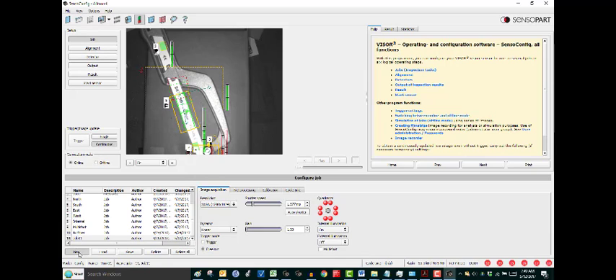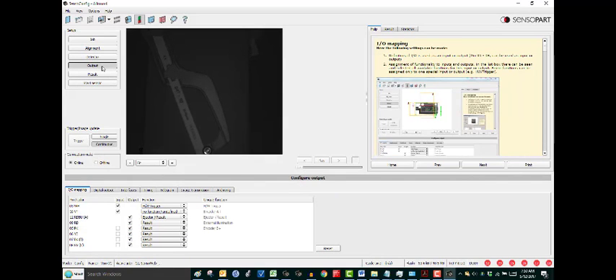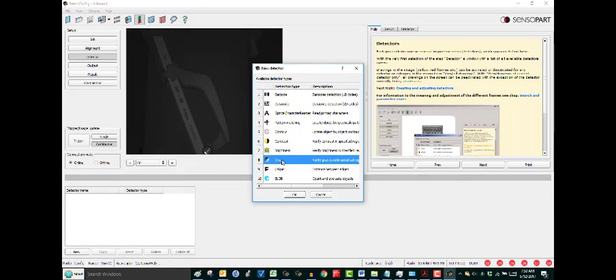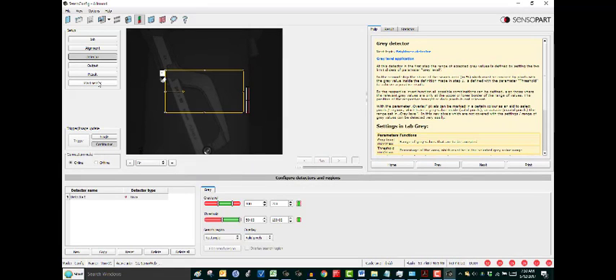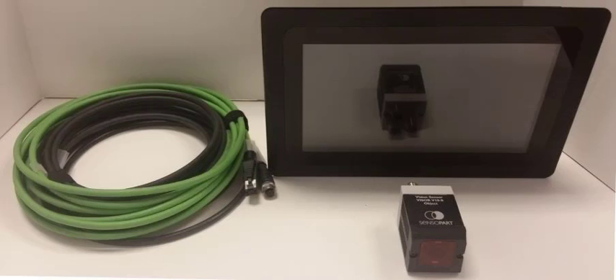We'll create a new job and call it SensiWebTest. Next, go up into Setup, into the Output tab — Output Setup. At the bottom there's a tab called Interfaces, and Row 7 is SensiWeb. We just need to check this box to enable it. We do need to create a random detector in order to execute this, then click Start Sensor, because the web server won't work if the visor isn't running.